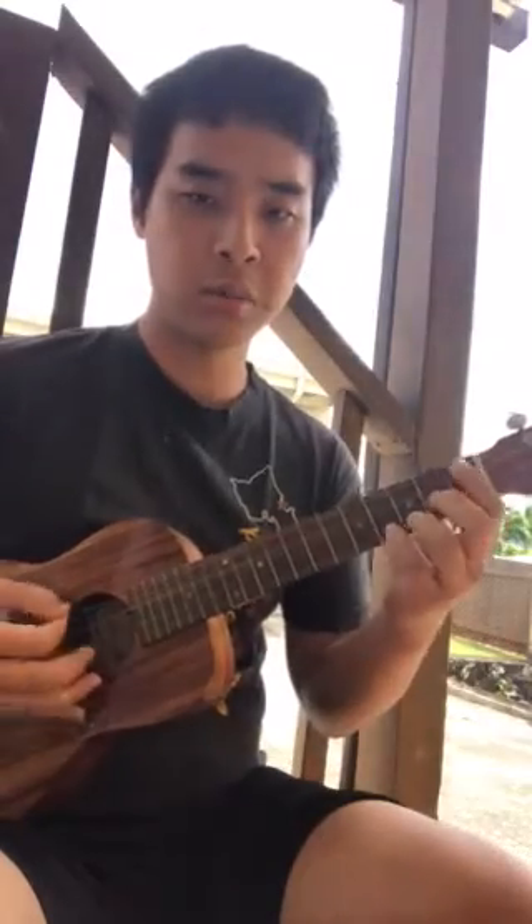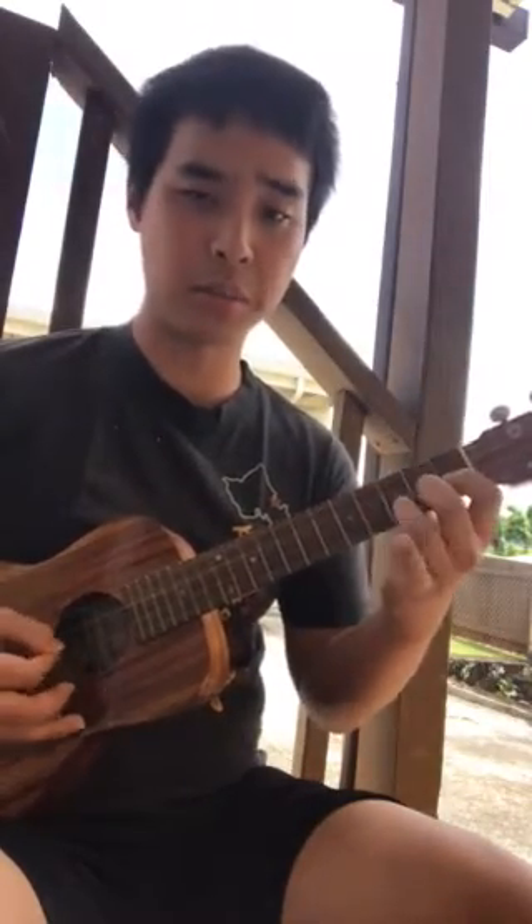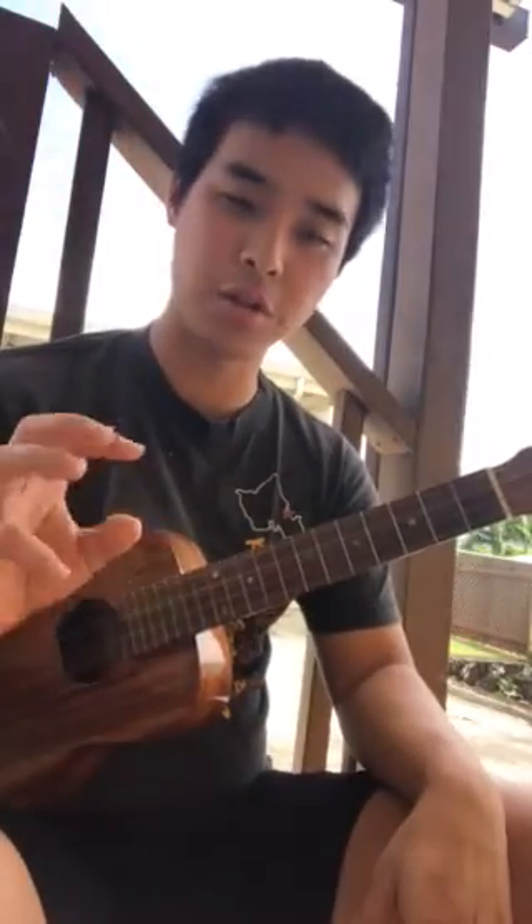At that speed you can still kind of single-pick, but you want to start to build that down-up motion. Once you're really comfortable with that, you're going to be able to pick single notes very very quickly. For example, 'Third Stream' by Jake — I did a cover of this. I can't really do it right now since my thumbnail is too short, but that's all single-picked, single notes.